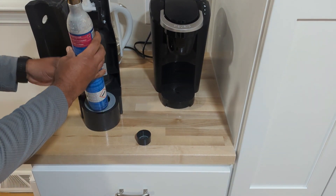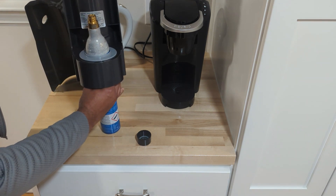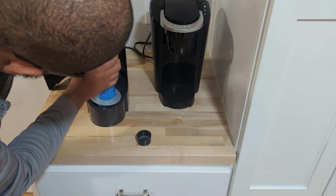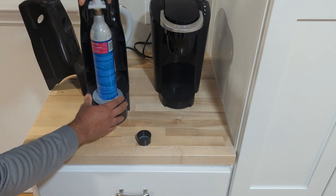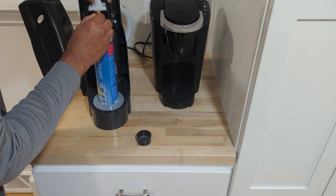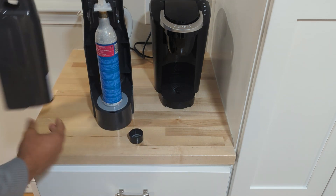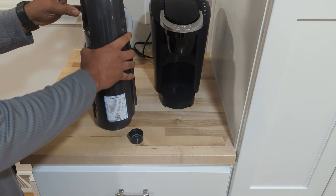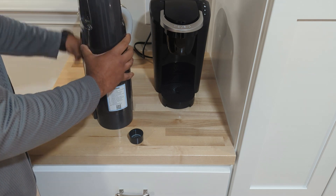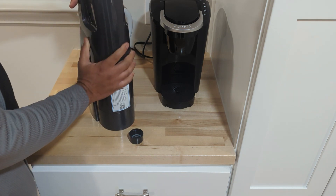The canister goes in at the bottom of the unit — just like so. Then you close it up. The top closes fine and the bottom snaps snug as well — there we go.